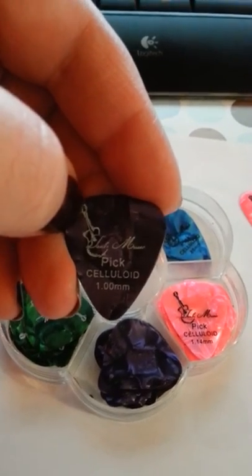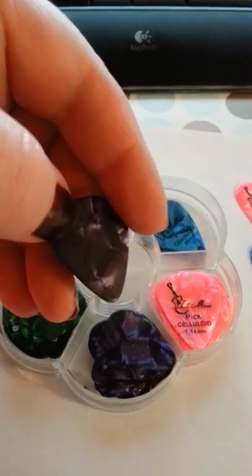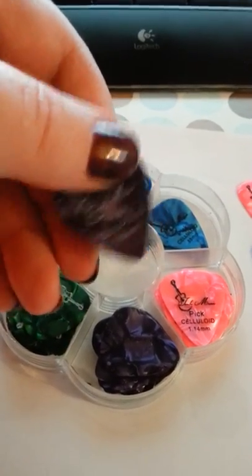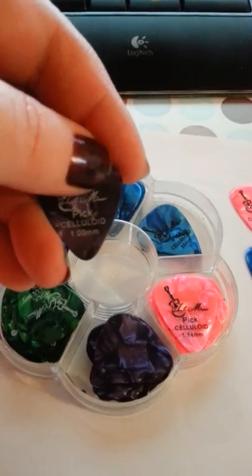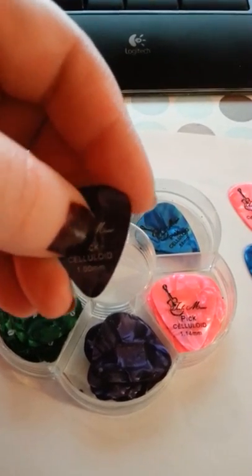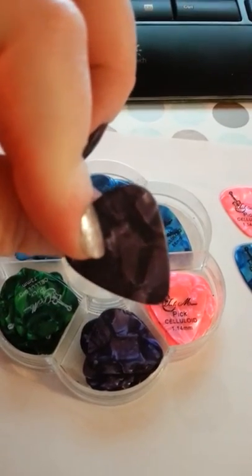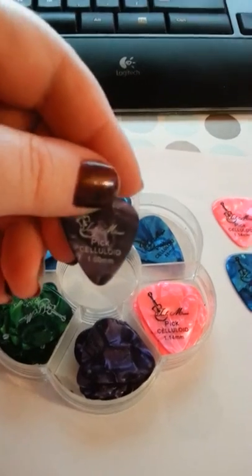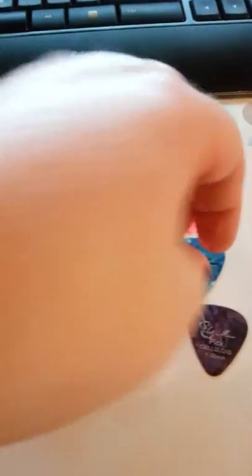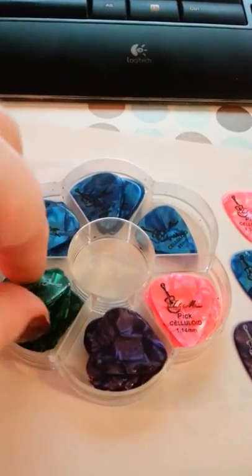Yep, there we go. And still a nice stamp. Beautiful marbling on these. They've got a gorgeous color to them compared to the bland black ones. These would be great for a band that was just starting out to buy and throw to their fans — have them maybe put their name on the back of them or something like that. Because these are really nice. I think fans would really appreciate these. You could make all kinds of fan stuff out of these as well.